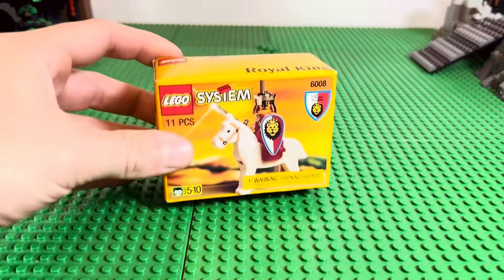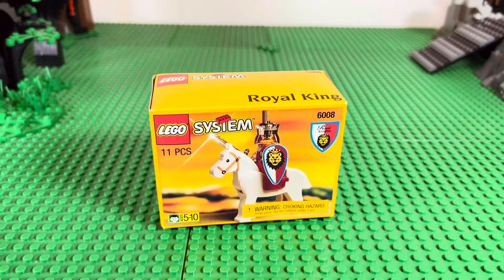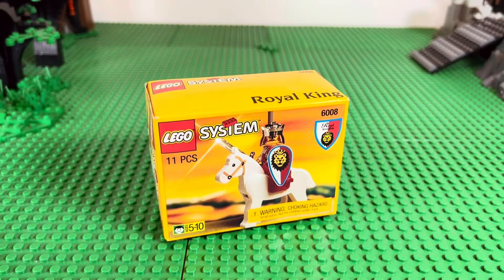Today I have something really special — it's small but completely unopened. Set 6008, the Royal King from 1995, completely sealed and unopened. Super cool, of course it's tiny — a tiny little box.